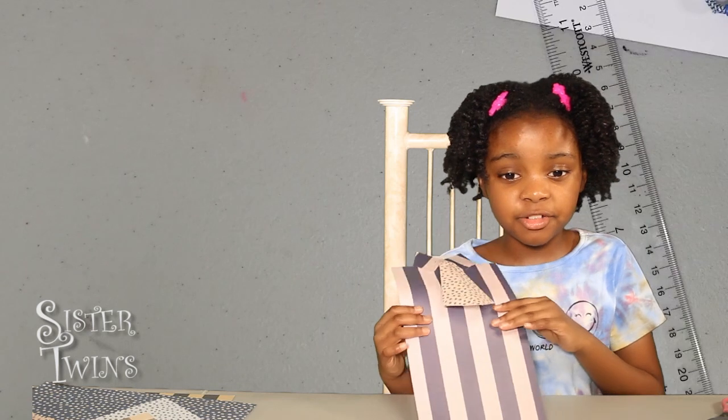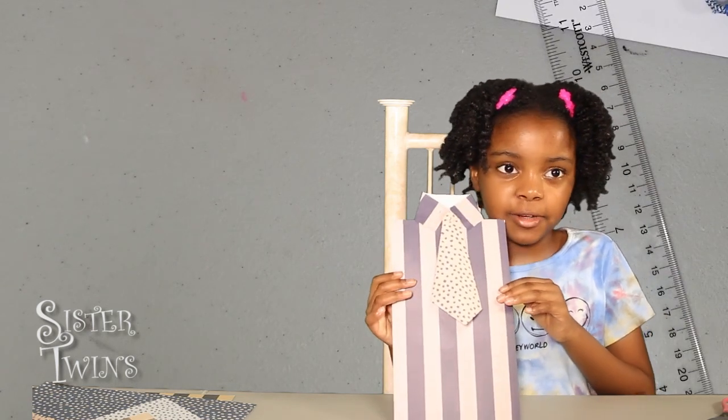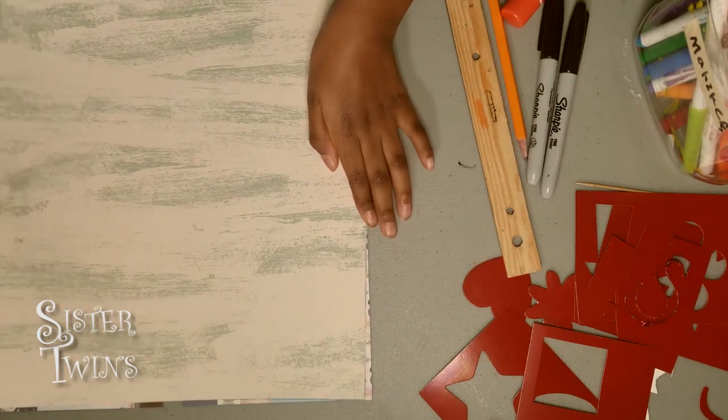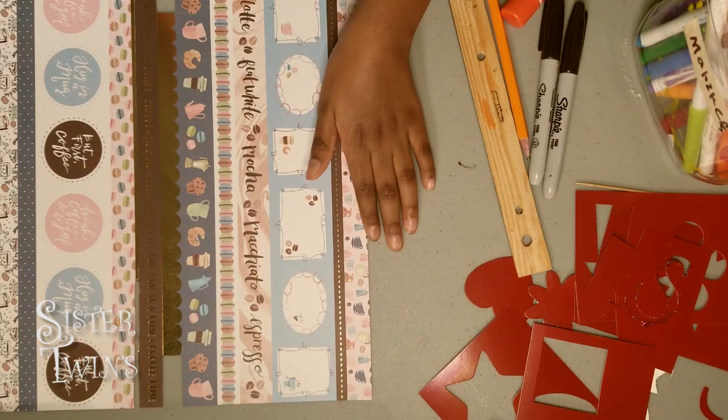And now I'm sure that you all have guessed by now — it's a Father's Day card! Hi guys, today we'll be making another Father's Day card. So let's get started.